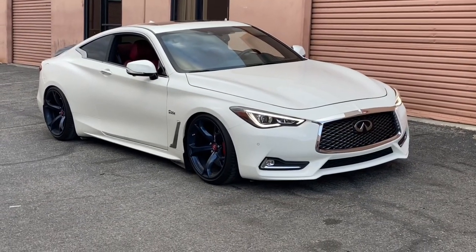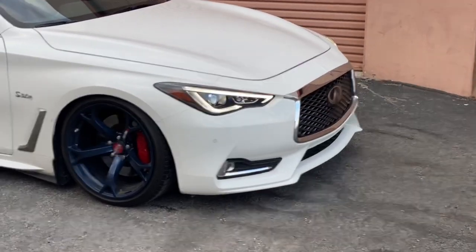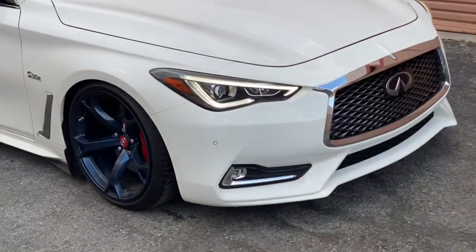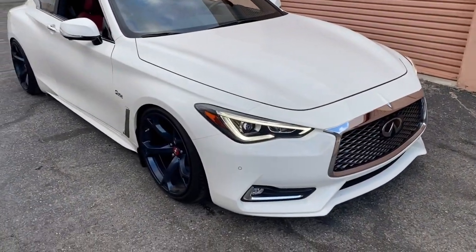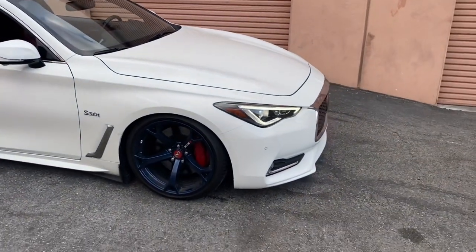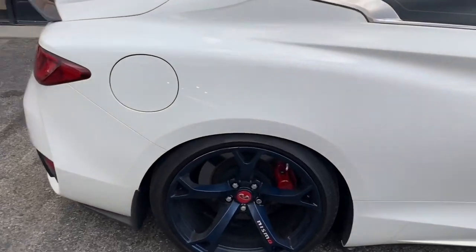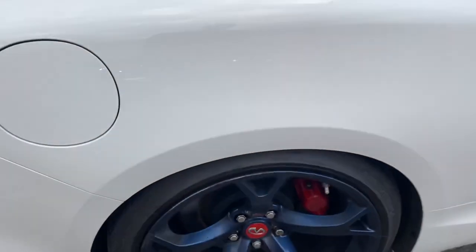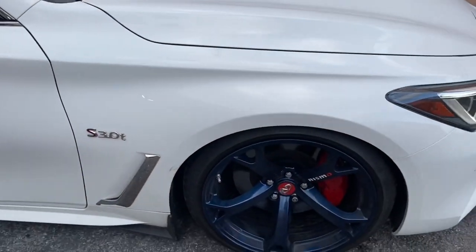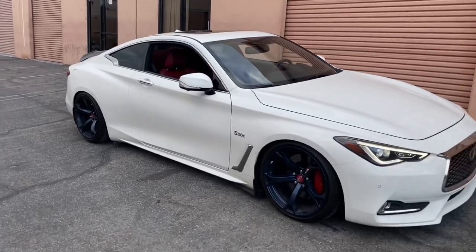Oh my goodness — that's so crazy how much lowering your car does to the appearance. This thing looks so much better, it looks so fire. This color combination is freaking fire. Just lowered and wheels — that's literally it and it looks amazing. The fitment is actually perfect. I adjusted it a little bit; perfect in the rear. I might even raise the front slightly since I'm going to get bigger tires eventually.